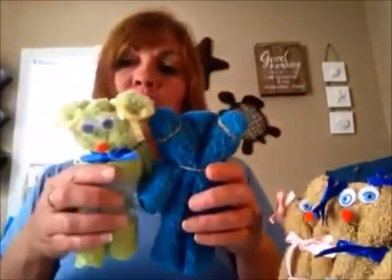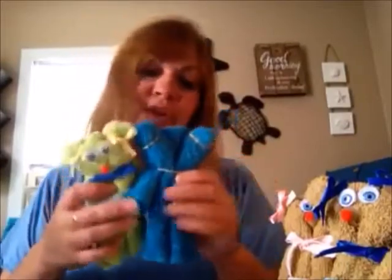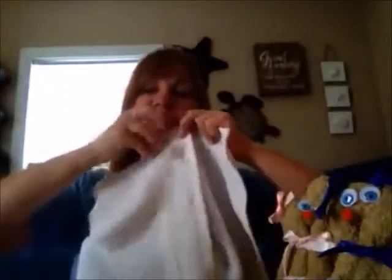The small bear is done. I also want to show you that the ones just made are from Dollar Tree washcloths, which are a thinner cloth, versus Walmart washcloths which are a little bit thicker and make a more hearty-looking bear. The same applies to bath towels — a thicker towel will be more plump. Now for the large bear, someone asked me to show a panda bear. What you'll do is get either a black or white towel and fold it into thirds.